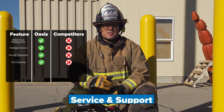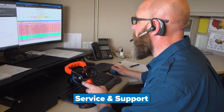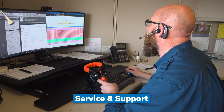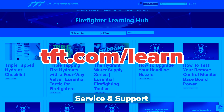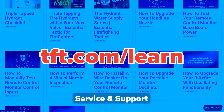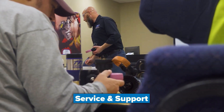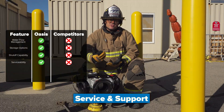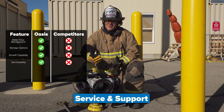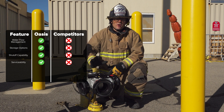TFT service and support is a step above the rest, with our hydraulics hotline, phone number, email, access to our service team members, and an online library of service, maintenance, and operational information and videos through our learning hub, YouTube channel, email, or phone call. We got your back. Compared to other manufacturers, you may not get that service and support that you need for your appliances.